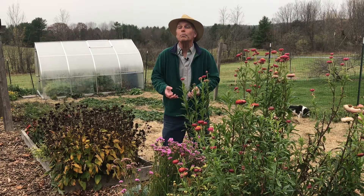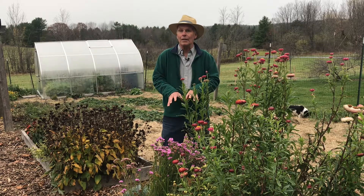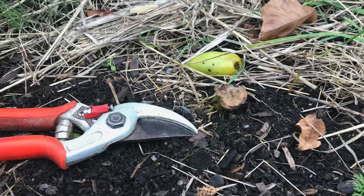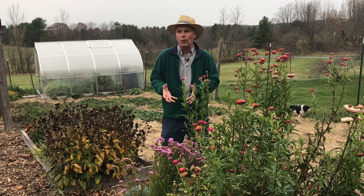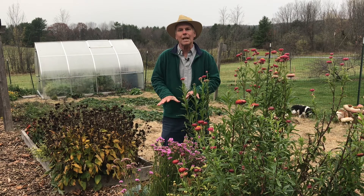And finally, don't pull the roots of plants out of your raised beds. Leave the roots there — cut them right down to the soil line, but leave the roots so that it maintains that soil structure. Remember, one of the main tenets of No-Dig gardening is not disturbing the soil. By pulling the roots out, you're disturbing the soil.